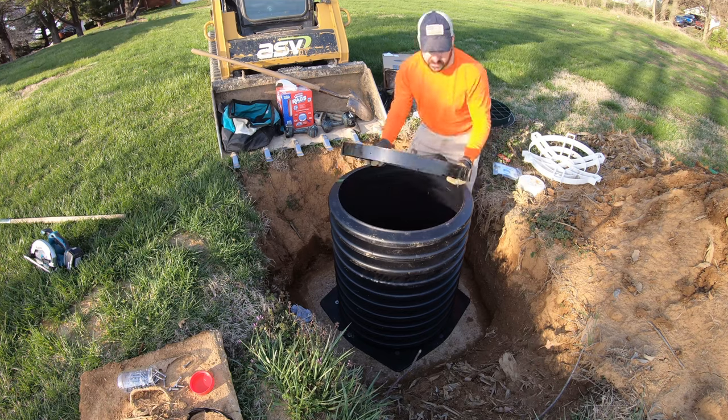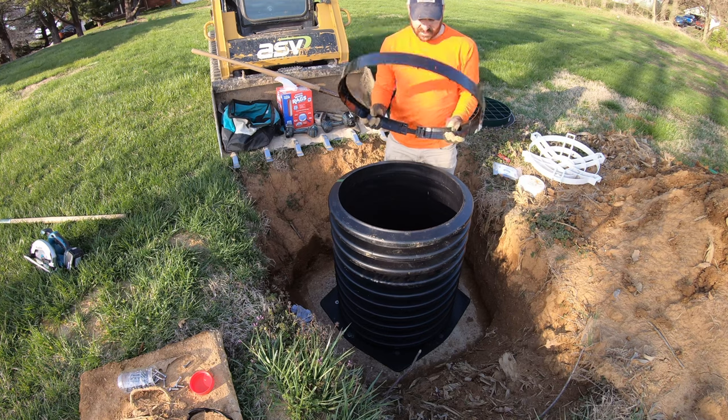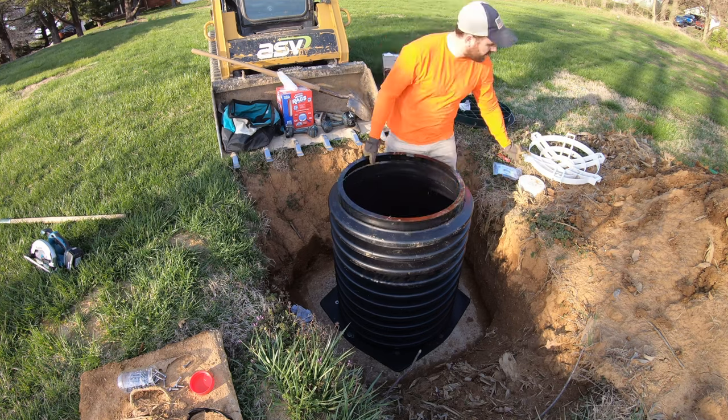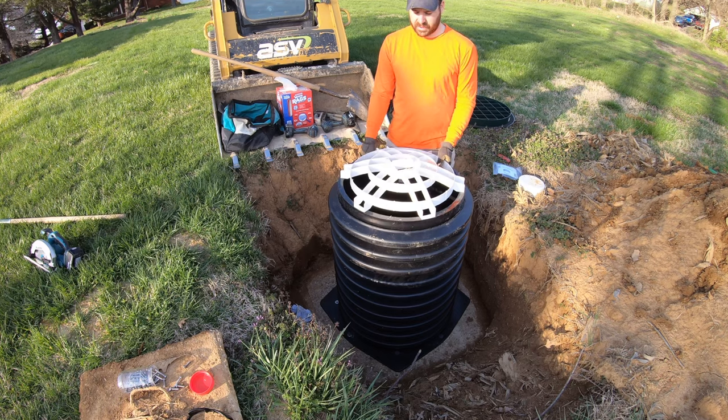Next up is basically an adjustable piece that goes inside this can here that the guard sits on. It's basically a secondary protection — if somebody gets the lid off, they can't fall in.